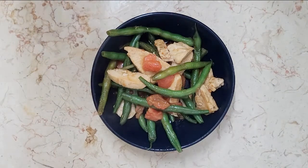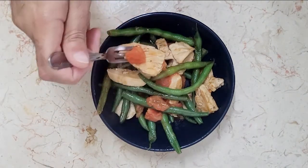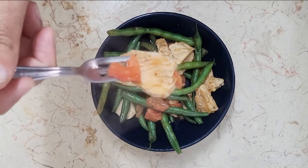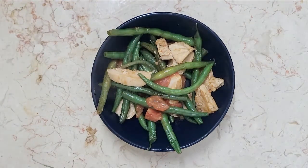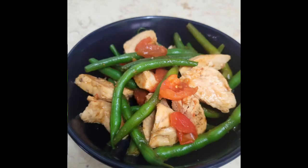And that's it! Serve it and enjoy it while hot. You can also divide it into containers and store it in the fridge. So let me know in the comments below, which did you choose?